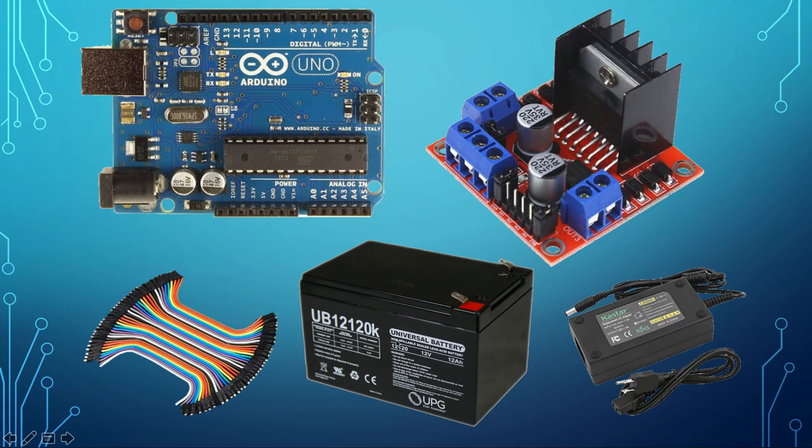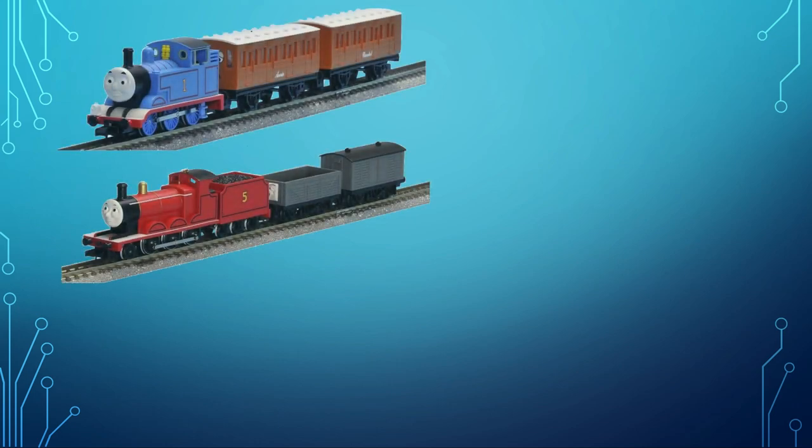You could also use a 12-volt power supply. In this case I'm using a 6-amp supply because of some LED lights I installed, but a 4-amp 12-volt power supply — 40 watts — should be good enough for this project. We obviously also need the trains.